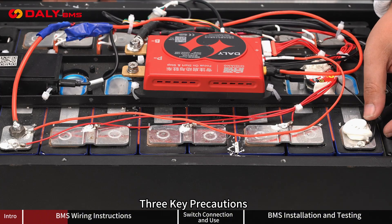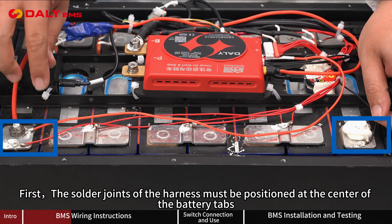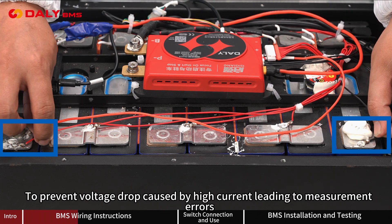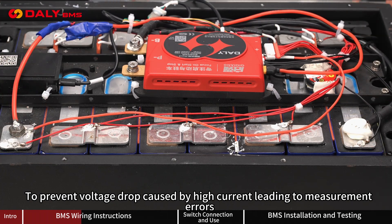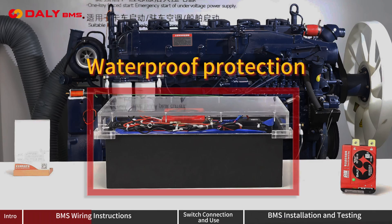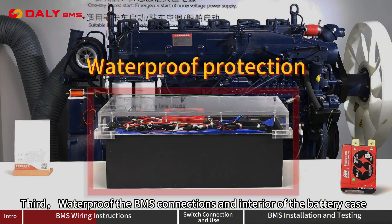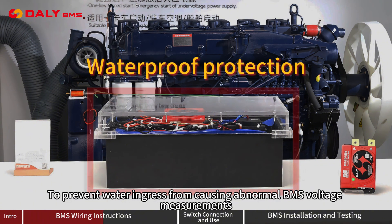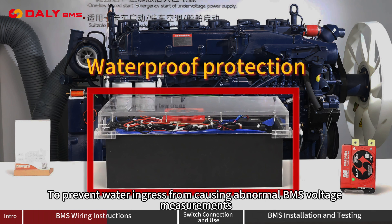Three key precautions: First, the solder joints of the harness must be positioned at the center of the battery tabs to prevent voltage drop caused by high current leading to measurement errors. Second, apply adhesive at the BMS connection terminals of the harness to enhance stability. Third, waterproof the BMS connection to the interior of the battery case to prevent water ingress from causing abnormal BMS voltage measurement.